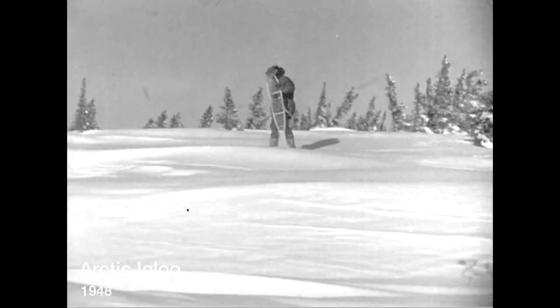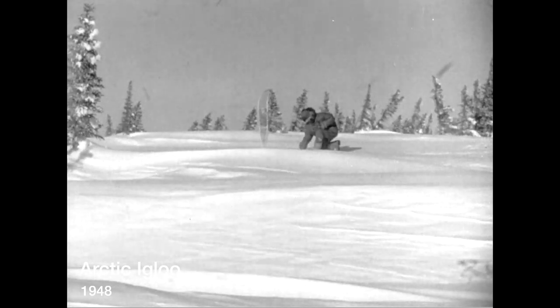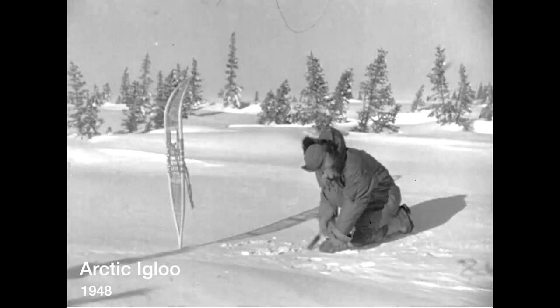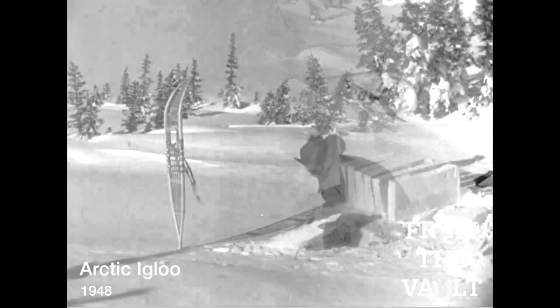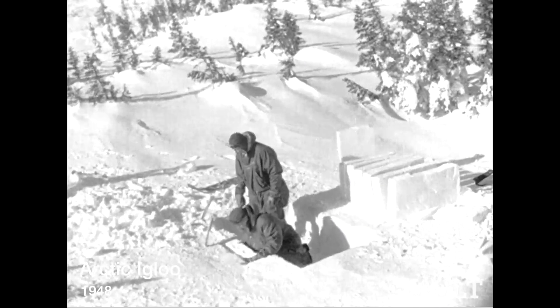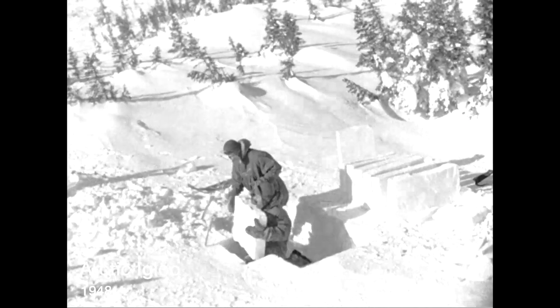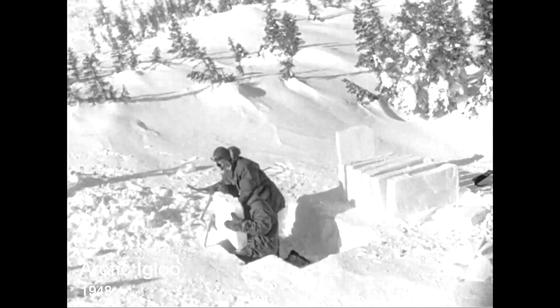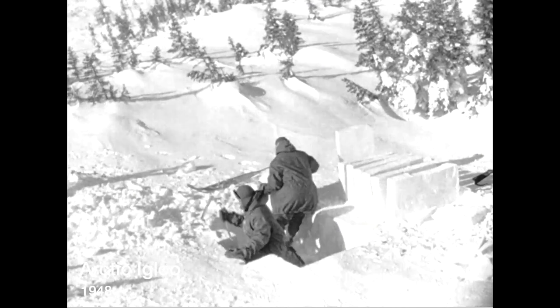While one of the men continues to trim the slabs cut by the man in the pit, our third man finds another spot to cut out still more blocks and thus speed up the construction job. Days are short in the Arctic — no daylight to waste. Back at the main site, work has moved ahead; the pit from which the blocks come will later serve as the interior of the completed igloo, and a T-shaped cellar begins to emerge.